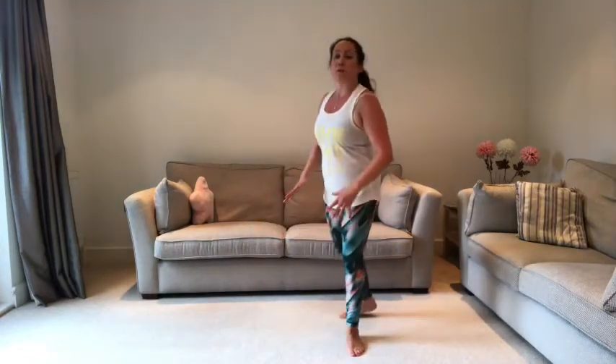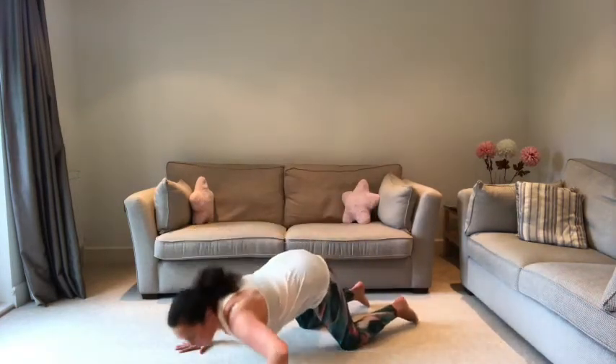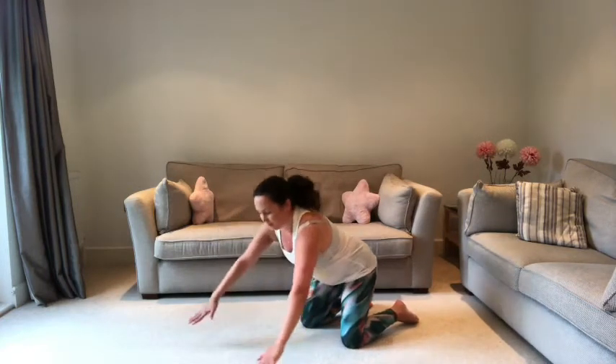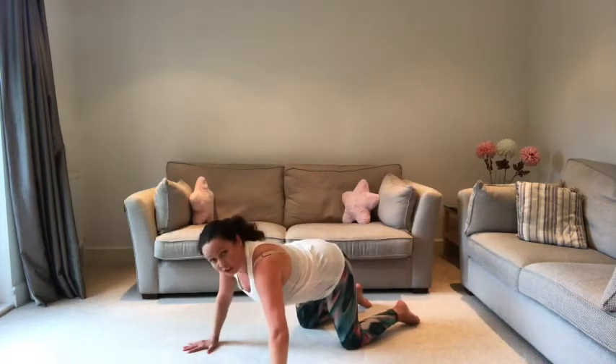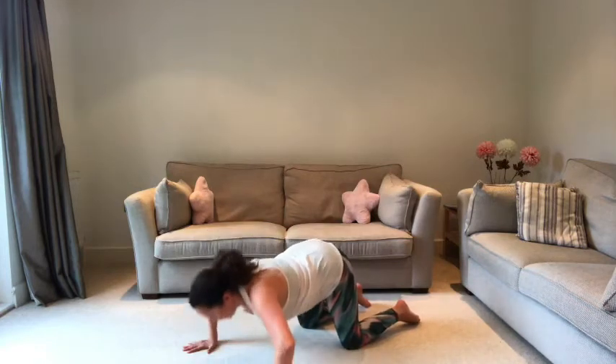Two more exercises and then we're done — into our box press ups. Give me 10 press ups — box press ups or on your knees, let's go. Make sure the weight is forwards, not kept back. Nose and chest to the floor; if that's too much, keep the movement smaller. Three more.